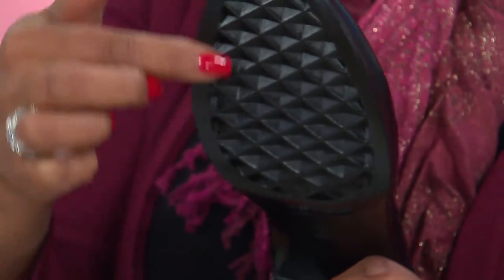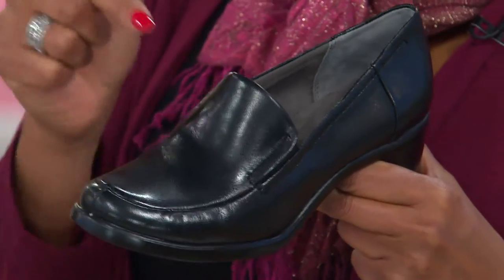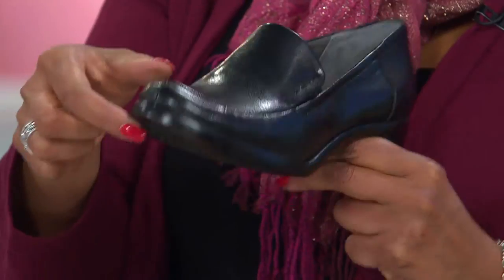Kind of like a waffle, but done in that diamond pattern. What it does, again, is reducing friction, and what that means for you is comfort as you wear this shoe.